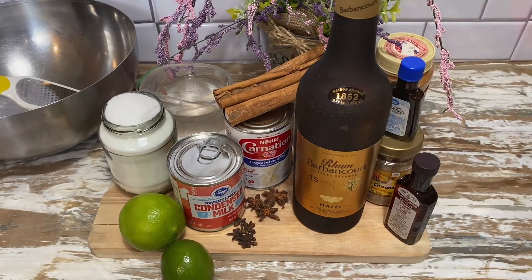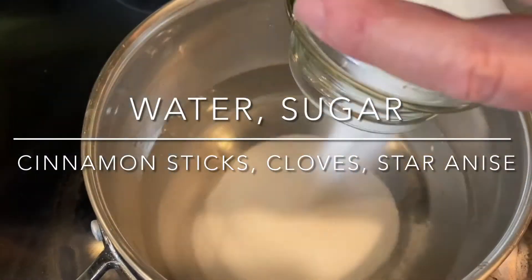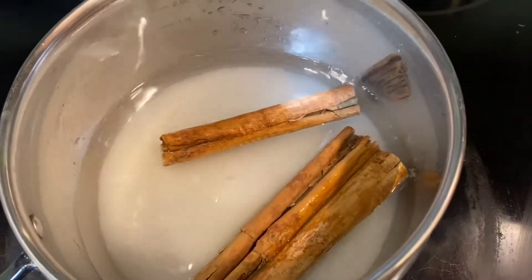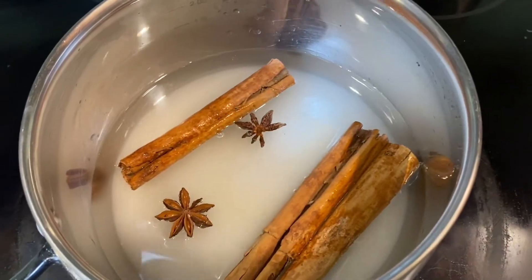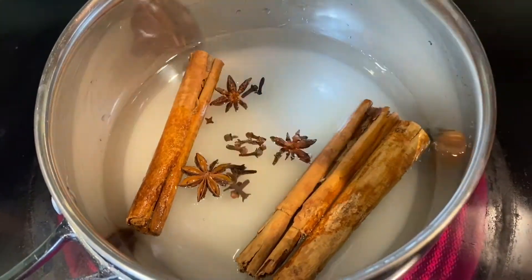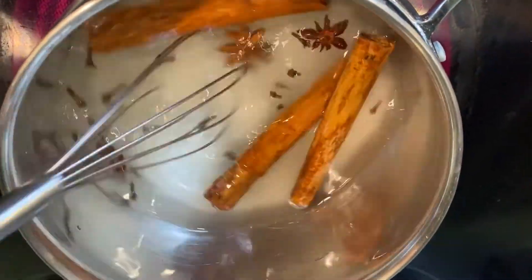We're going to start by making a simple syrup with our water and sugar. In a pan on top of the stove we're going to add our water, sugar, star anise, cinnamon sticks and whole cloves. We're going to bring this mixture to a boil and make sure that all of that sugar is dissolved.